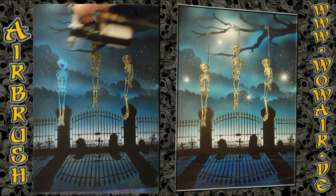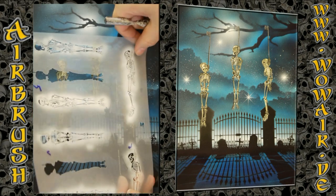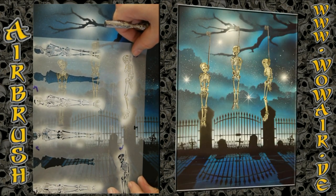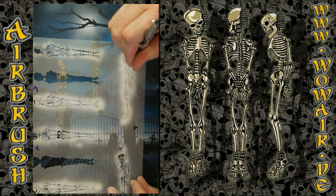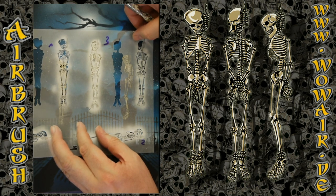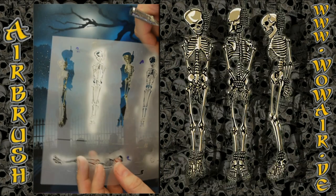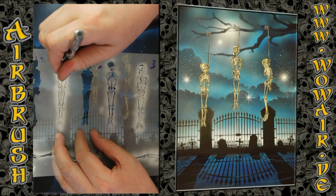Remove the cover stencils from the skeletons. Now I'm doing some highlights on the skeletons with the last stencil using full white — but not everything, just a few parts. Maybe some highlights in the ribcage and on the skull. I do this on every skeleton, just a few spots.